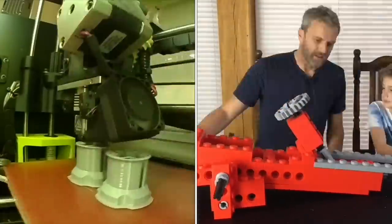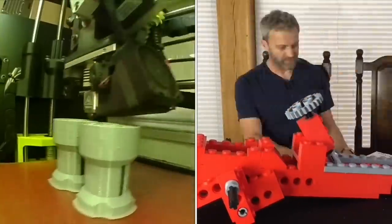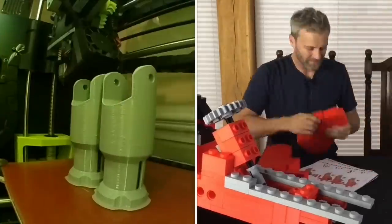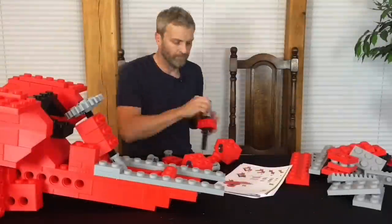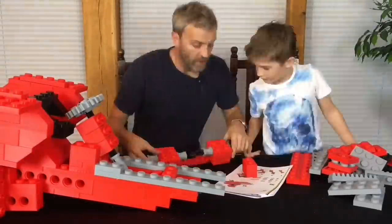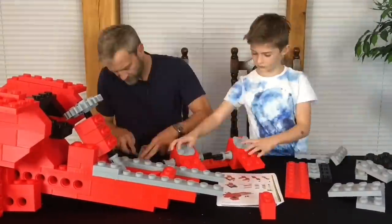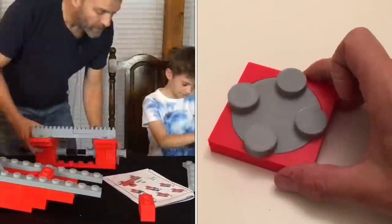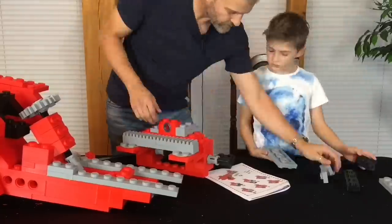The material I used for this project was Polymaker's Polylite PLA. I found it easy to print, there's no warp and there's a great range of colours. Some of the more challenging parts, such as these very satisfying Lego turntables, are printed in several parts and then glued together as one piece.